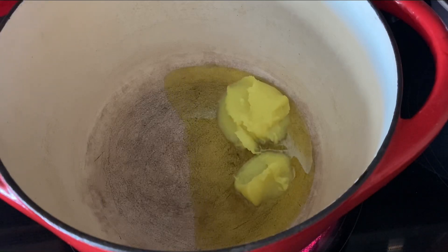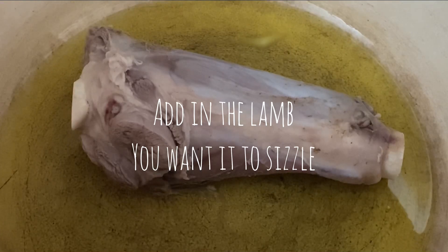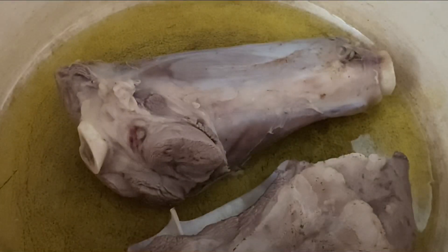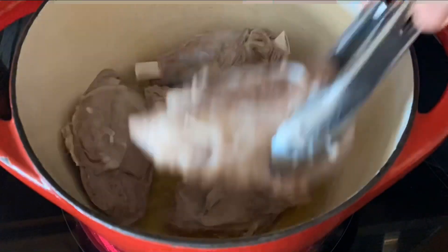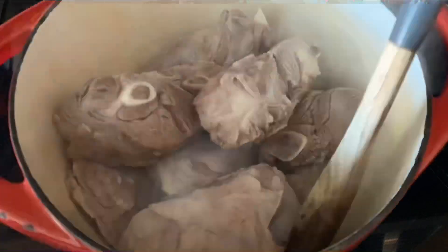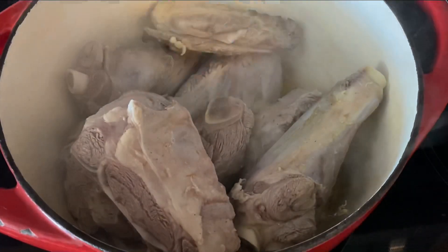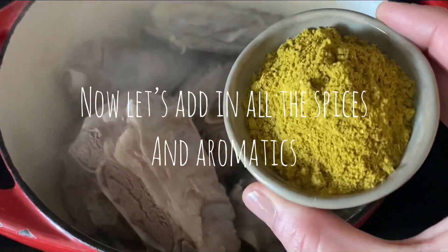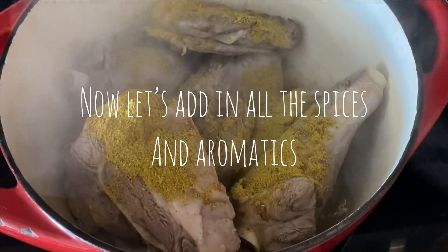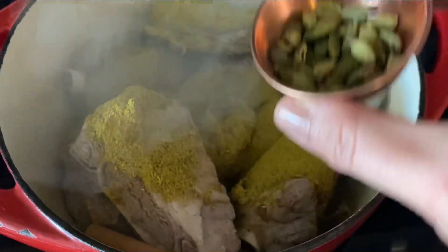Now I'm going to add in the lamb that I rinsed — you want it to sizzle. This is very key to getting this amazing broth for your mensaf. I'm going to add in all the meat and just toss it around a little in the ghee. Once I hear it sizzling, which is what you want, I add in all the spices: the mensaf spice, my cardamom pods, and my cinnamon stick.